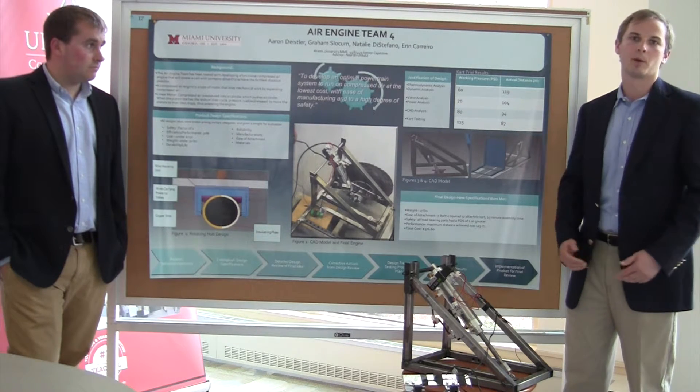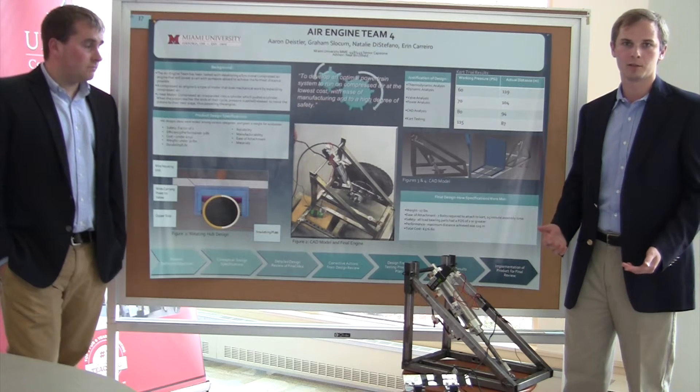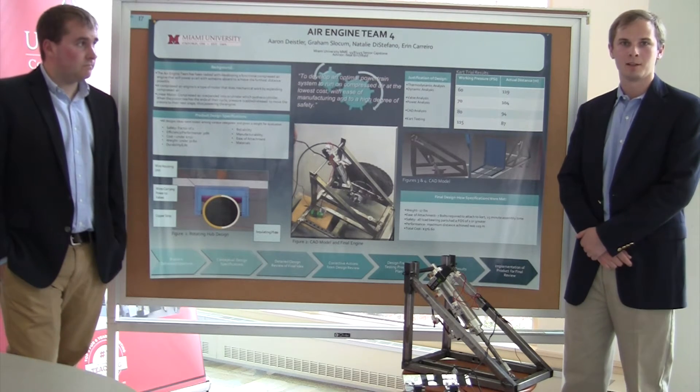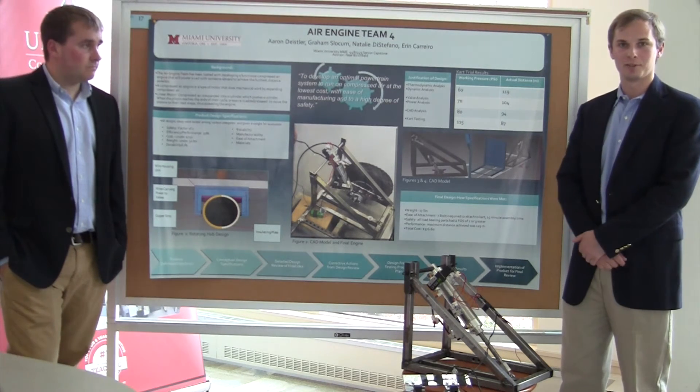We needed to create the correct amount of torque to push a cart with a person on it. We were able to test it out — it worked perfectly. We went about 130 yards in the end, and we're very happy with our results.